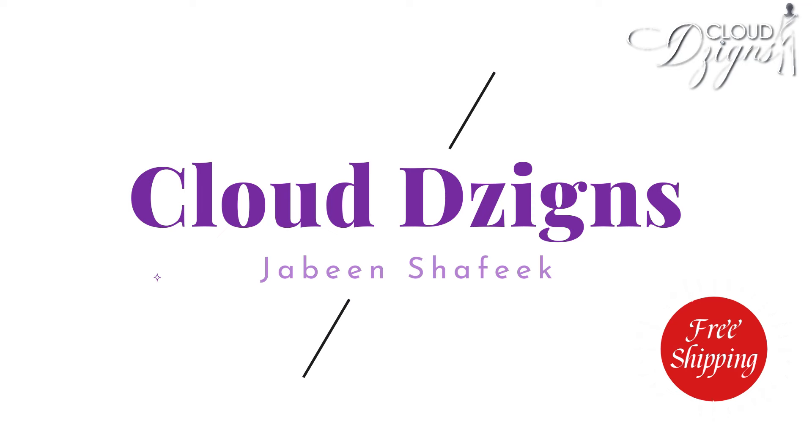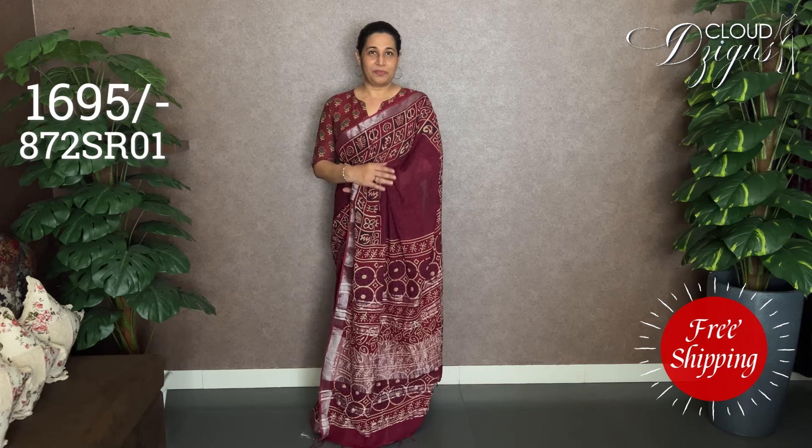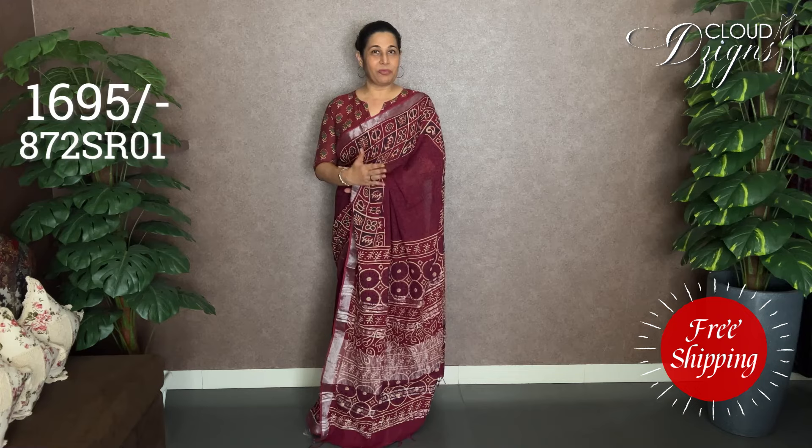In this video, we have linen cotton sarees. They feature a beautiful color combination, print, and handblock printed design.